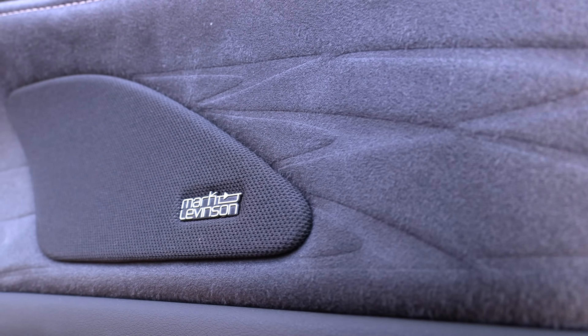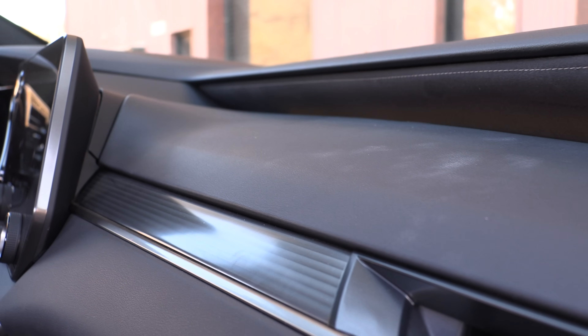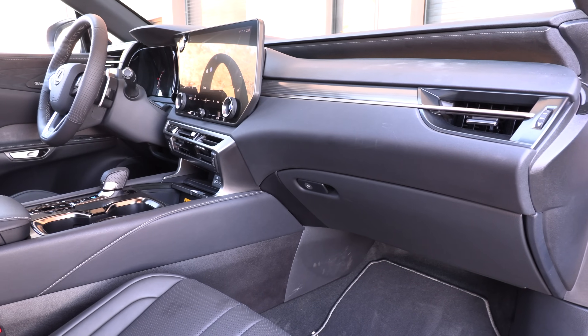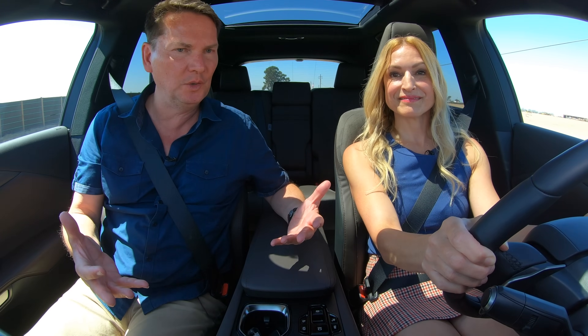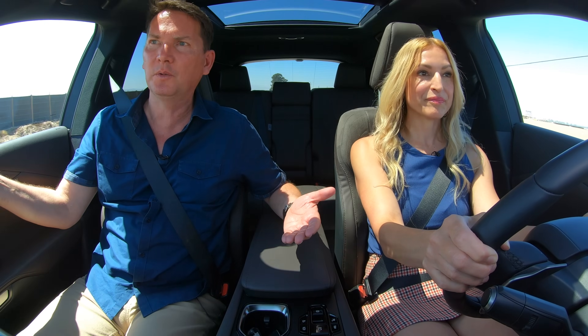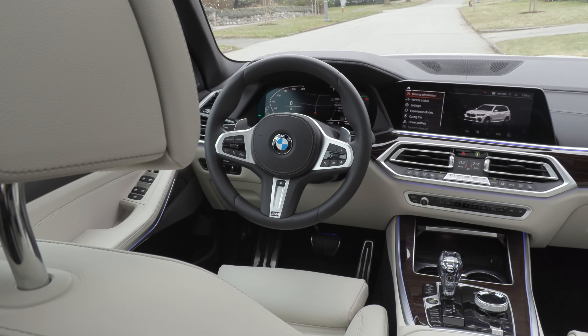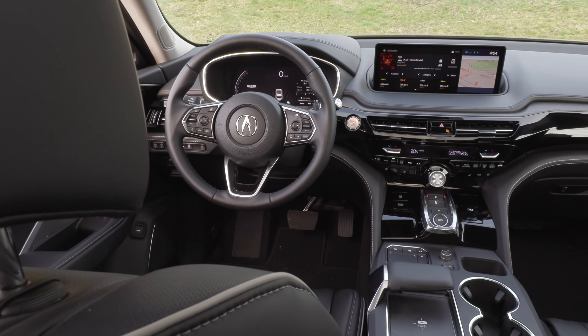This is a higher spec of the gas model and the materials in here really are first rate. They know how to put a car together — you've got Alcantara with the Mark Levinson sound system in the door, beautiful soft-touch materials, nice padding on the center console, and an armrest that opens both ways for driver and passenger. It's what you'd expect at this price point, competing with heavy hitters like the X5, GLE, and MDX, which also have nice interiors.